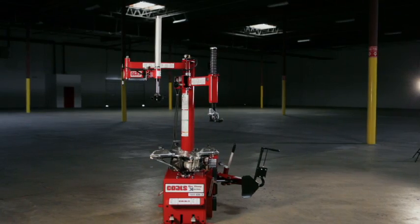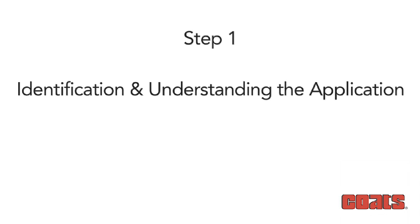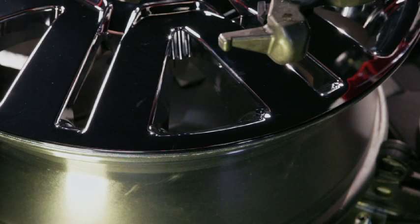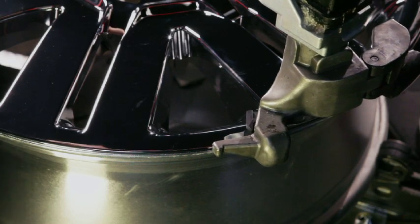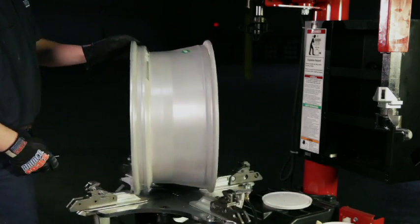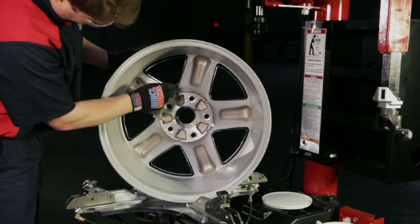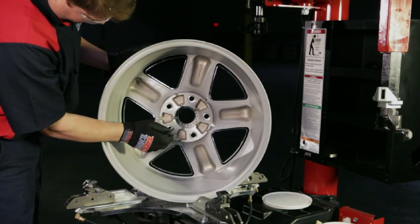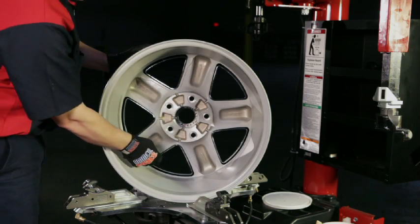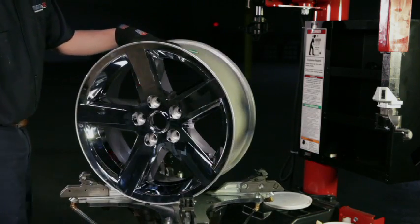The first step in addressing the challenges of plastic chrome-clad and high-spoke rims is Step 1: Identification and Understanding the Application. Plastic chrome-clad wheels have a plastic outer face made to resemble a metal chrome wheel, and the face is permanently bonded to the structural portion — it is not removable like traditional hubcaps. If you do not recognize this wheel type and do not set up the mount/demount head correctly, the tire tool may damage the wheel, resulting in the costly replacement of the entire wheel, not just the front cap.